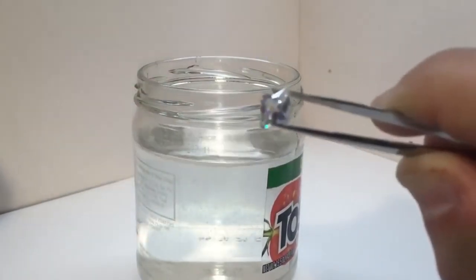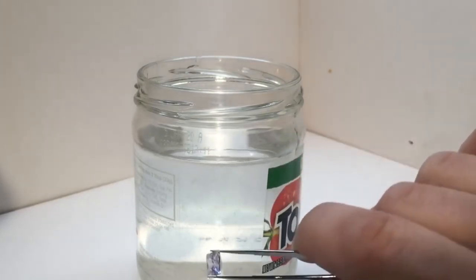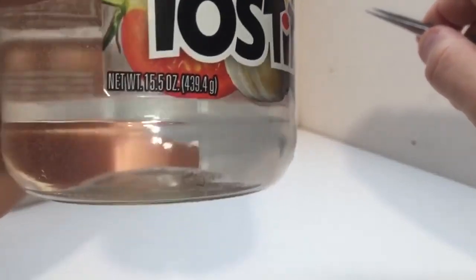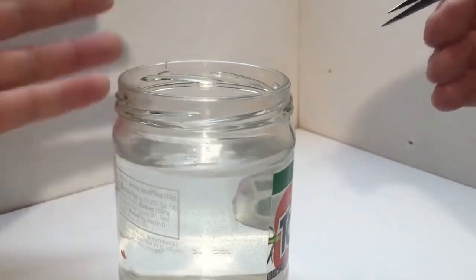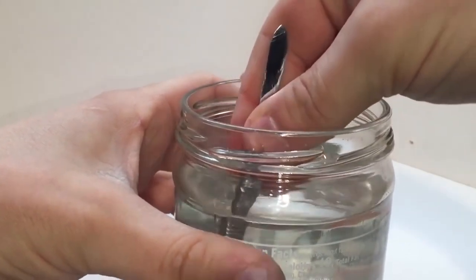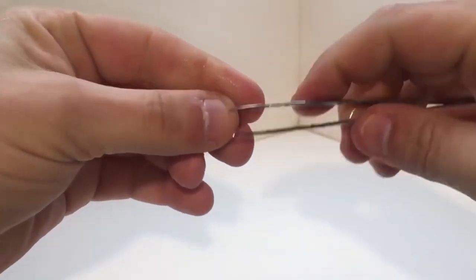Take a deep breath and drop that gem into the water like a boss. If your diamond takes a graceful dive to the bottom of the glass, congratulations — you've got yourself a real diamond. Real diamonds are dense little suckers, packed with carbon atoms, and that density is what makes them sink faster than a lead balloon. However, if your diamond decides to float on the surface, well, Houston, we have a problem. It's more likely a fake diamond made from materials with lower density, such as cubic zirconia or moissanite. We don't want to call your diamond a liar, but it might have a buoyancy complex.